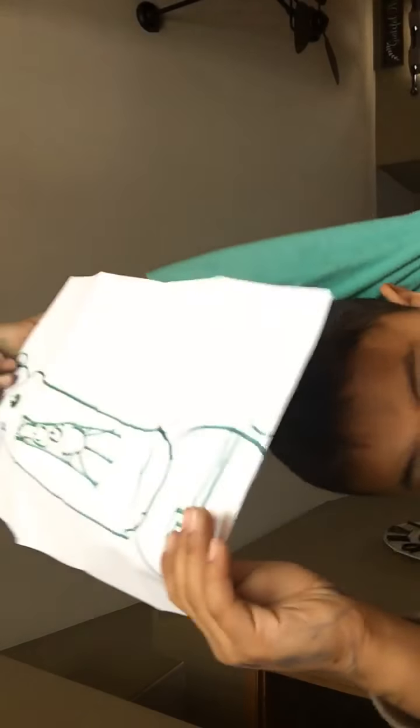So let's just fold it real quickly — and he opens his mouth, look! Oh oh oh oh, Merry Christmas guys, peace out!